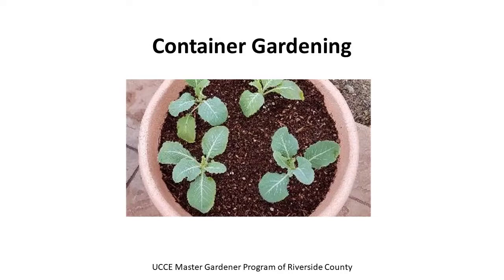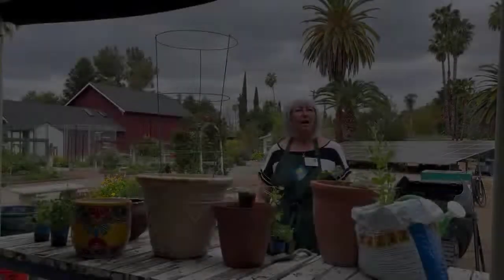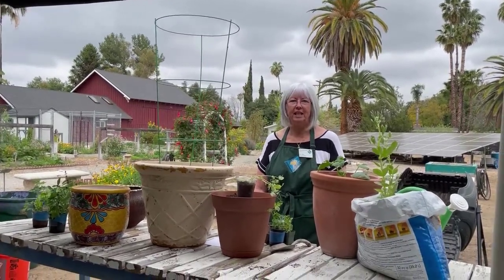Container Gardening from the UCCE Master Gardener Program of Riverside County. University of California Cooperative Extension. Hi, I'm with Riverside County Master Gardeners. My name is Gail Bell, and we're here today to talk about container gardening.